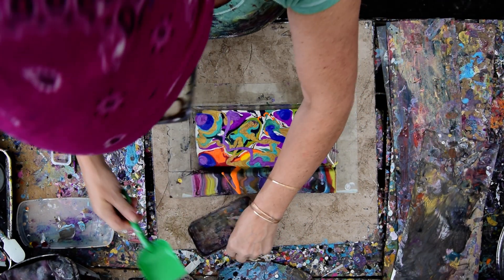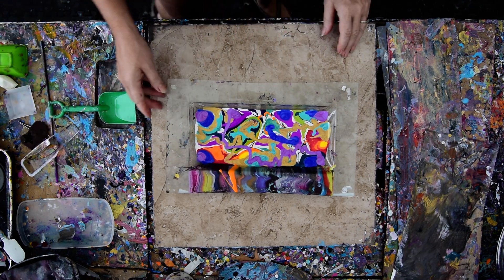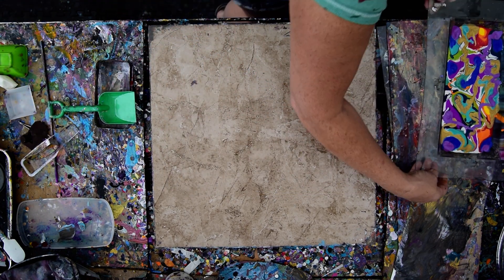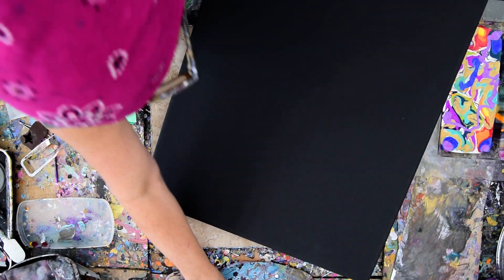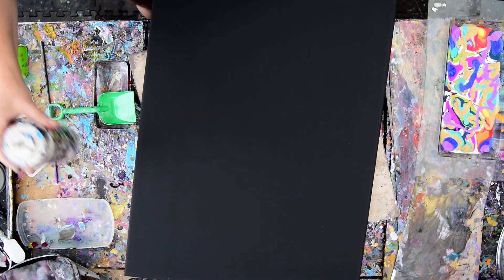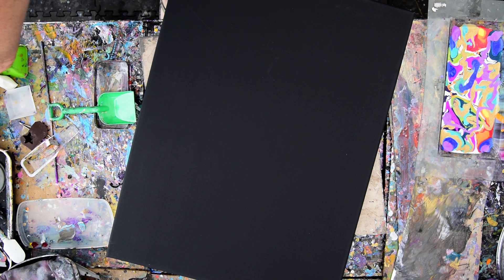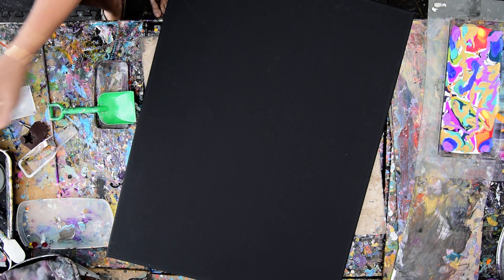I have a pouring medium of GAC 800 with paint, and then Floetrol and DecoArt pouring medium added to that mixture — the recipe is underneath the video. I think I'm going to come back again to this. This favorite is another Art Minds color, and that looks like enough to me. Hopefully I've left the tops off my bottles so I can grab those. There's my shovel and there's my Sharpie container, and I'm going to rest those over here.